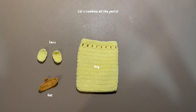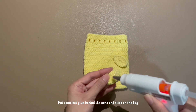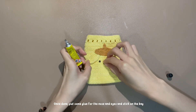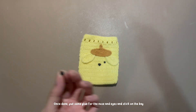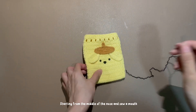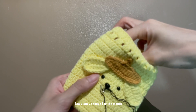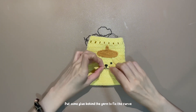Let's combine all the parts. Put some hot glue behind the ears and stick them on the back. Repeat the same steps for the hat. Once done, put some glue for the nose and eyes and stick them on the back. Starting from the middle of the nose, sew a mouth by making two curved shapes.